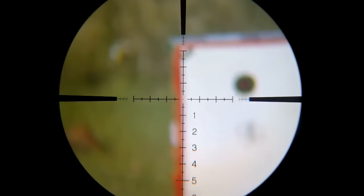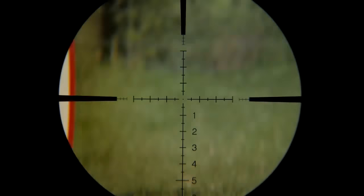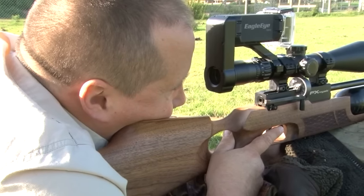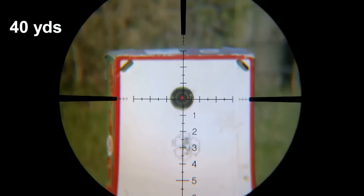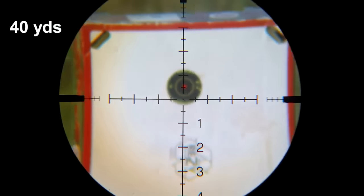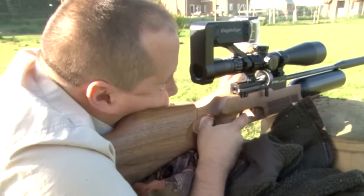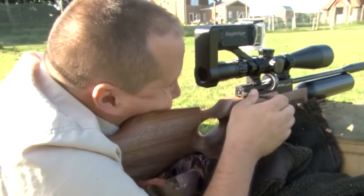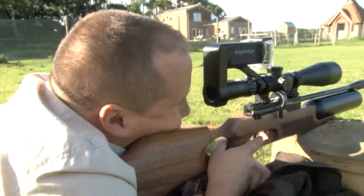What we are going to do now is move over to the 40-yard target, focus that in, and it is going to be a very simple case — we'll take a shot to see where it lands on the scale. And then at 40 we know that is the aim point we are going to have to put on our quarry. We'll load another one up — I might just zoom in a little bit because we know we are not going to drop that far off the scale. There we go, target acquisition again.